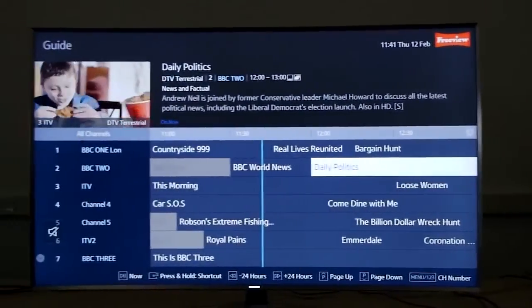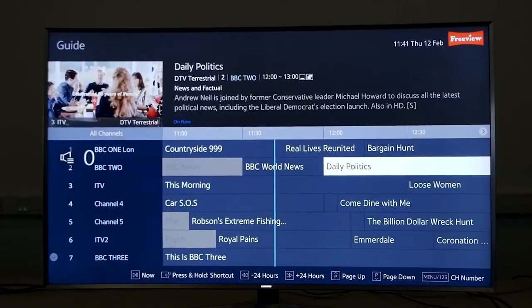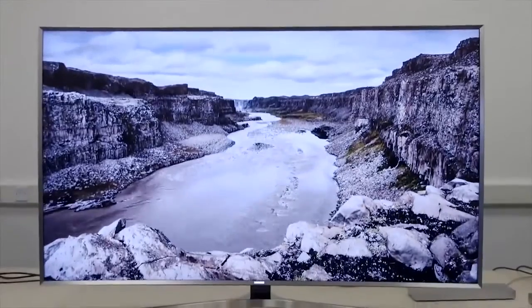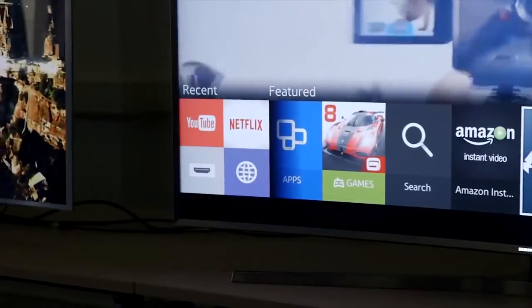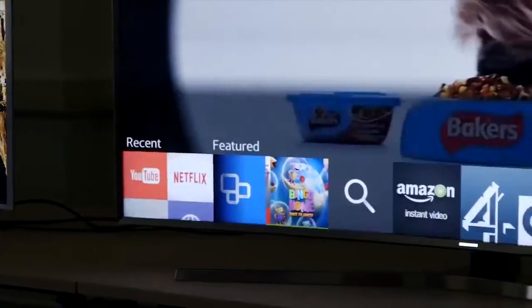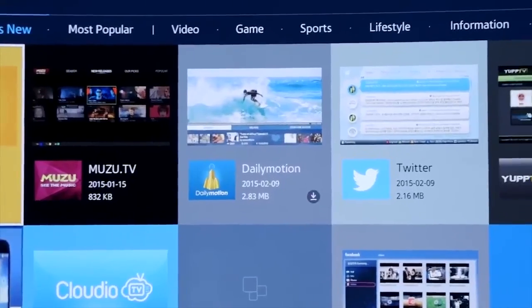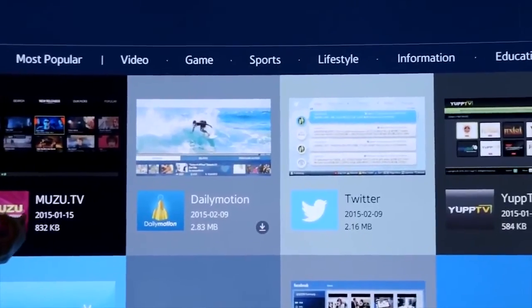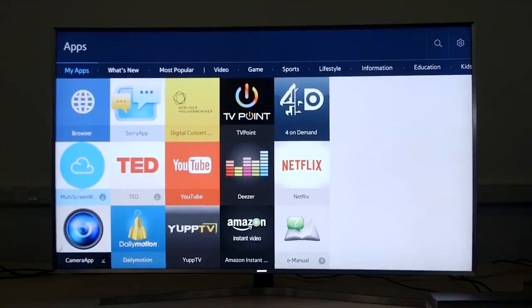You won't be able to currently tune in to 4K TV channels, as there aren't any available in the UK. However, you can stream 4K content over the internet via services such as Netflix and Amazon. Thankfully, both of these smart TVs can do that. And if Samsung's last year's 4K models were anything to go by, these TVs should also be pretty good at standard and high definition content, although we'll reserve judgement on that until we've tested them.